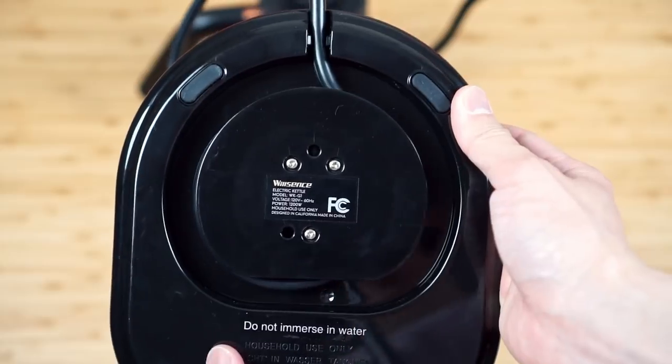I want to point out something I mentioned about the Fellow EKG — it won't remember the last temperature you set. This is the same for the Wilson's. For both kettles to remember the exact temperature, you need to keep them plugged in. Since I prefer to unplug them after boiling, you just need to remember to set the temperature every time. I thought this was an inconvenience at first, but I soon got used to it.